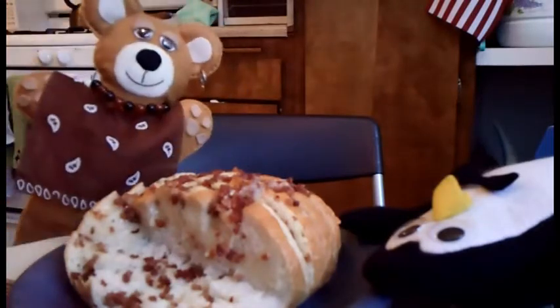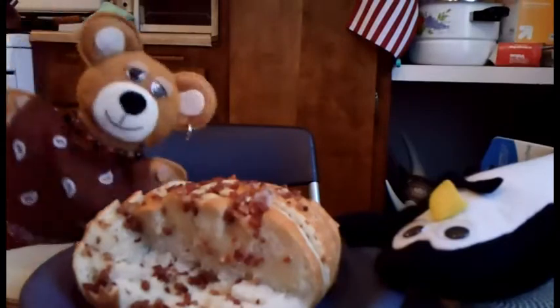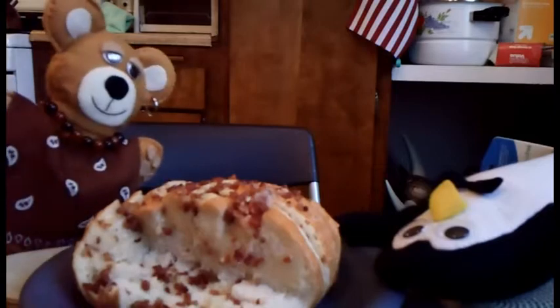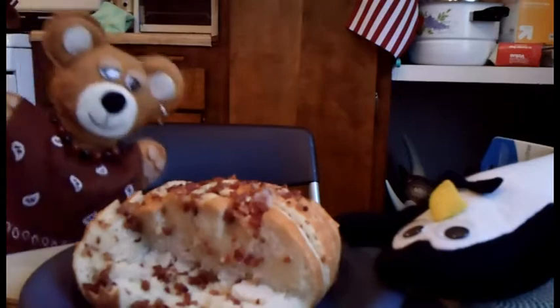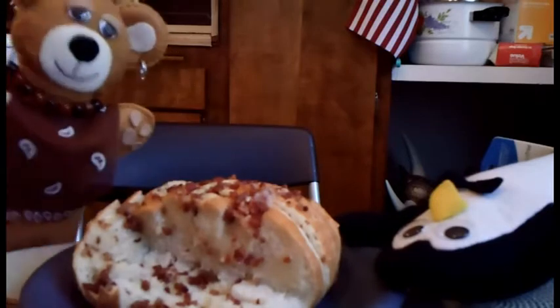Bye. By the way, I'm sure some of you are wondering, given the show, shouldn't you guys be cooking something healthy? Well, today is not that day. Sorry.